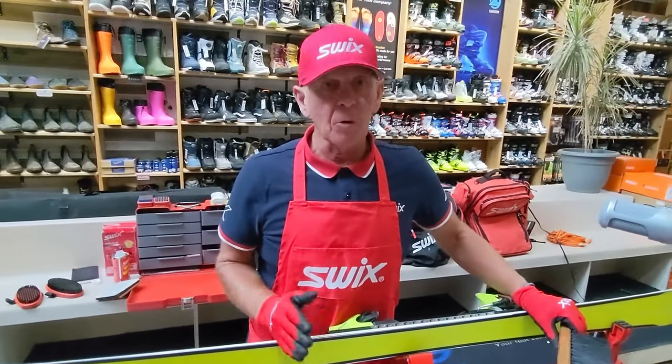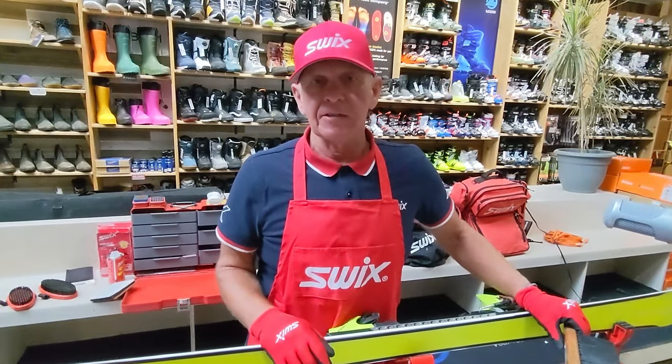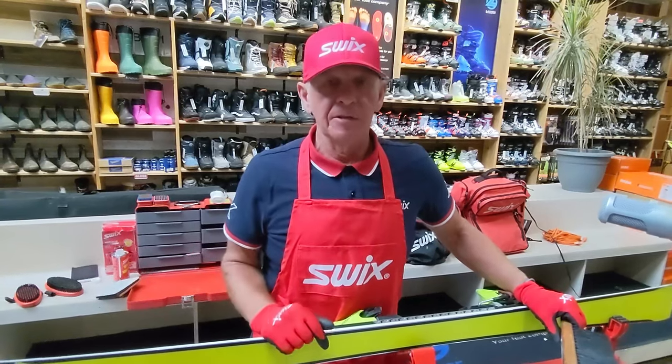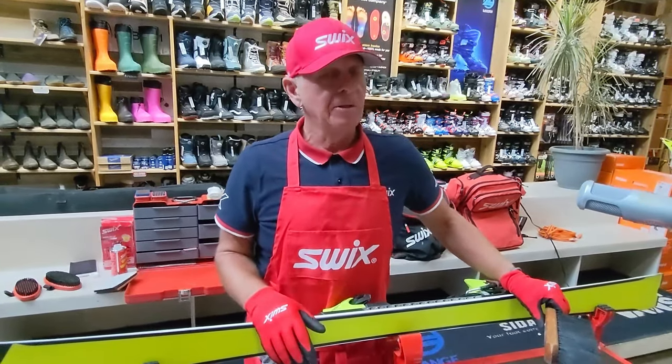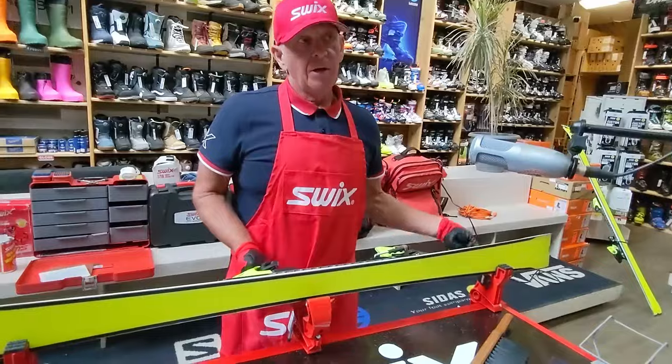Word of advice: if you don't feel you have the confidence to work on a pair of skis, grab your oldest pair and work with those first. It's a ski you can practice on, maybe one that's getting ready to be handed down. That really helps.